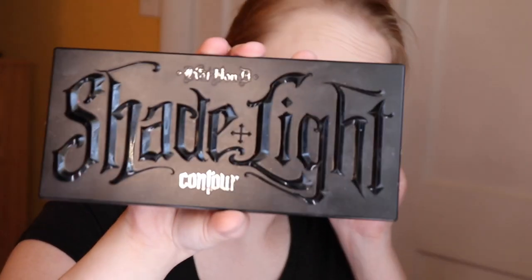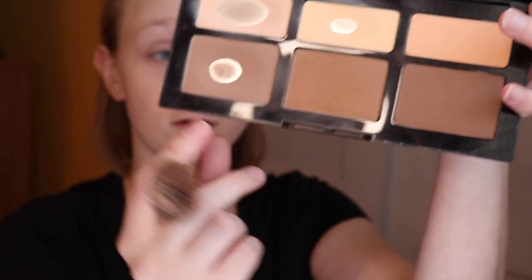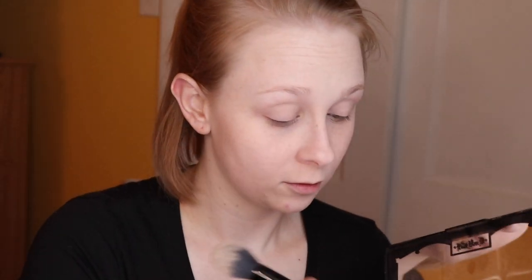I'm going to use the Shade and Light Contour Palette, using these two shades right here — Sombre and Shadow Play.